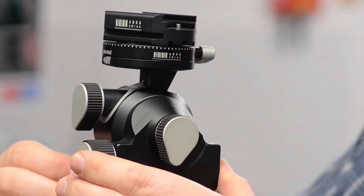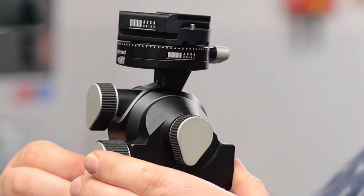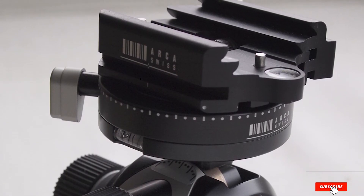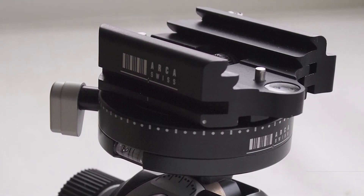Other knobs also let you have free movements and come in handy for composing at odd angles. All of the knobs' rubbery coating allows you to adjust them without any fuss. The Arca-Swiss plate is very firm and there is no chance that the camera will be in danger. Besides, there are multiple bubble levels built into the head as well.